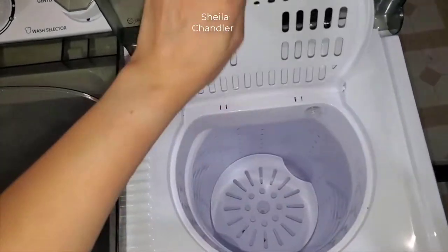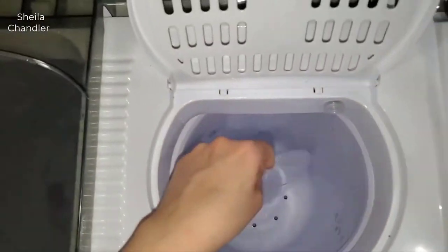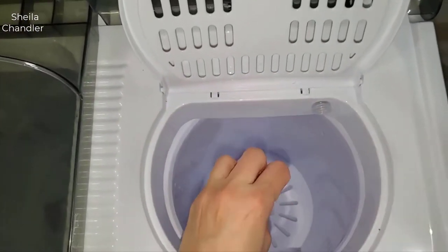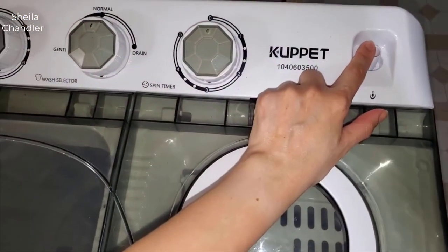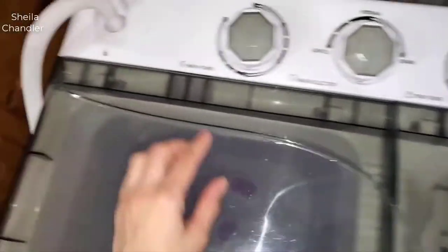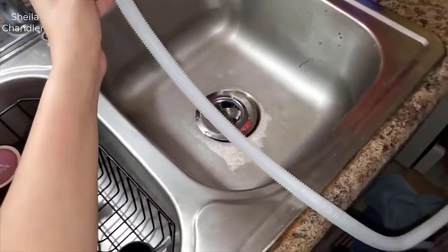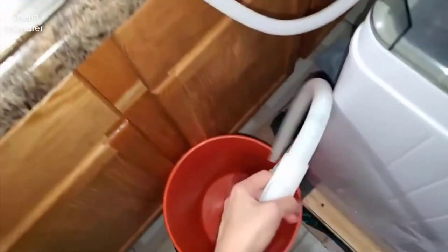When you put your clothes in, you take this part right here and push it down so it will spin and drain the water. Over here is where you can put some water if you feel like your clothes have a little bit of detergent left - you just put water there and it will spin it out. Here's where you fill it up - you get this nice hose and connect it to your sink.